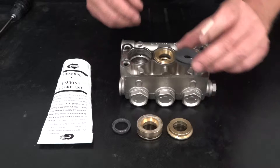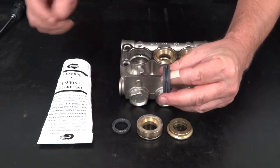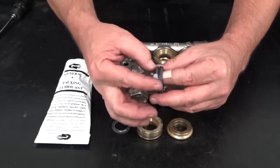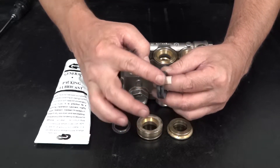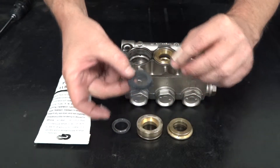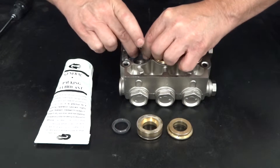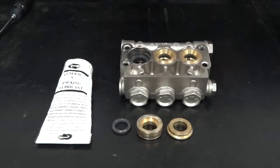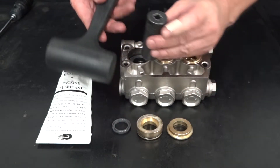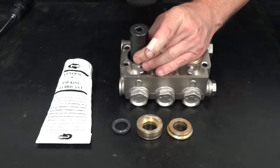Replace the high-pressure seal. Use packing lubricant to apply to the outer circumference of the new high-pressure seal. Insert the new seal springside down into the manifold. Insert a 22mm socket into the manifold and lightly tap with a soft rubber mallet.